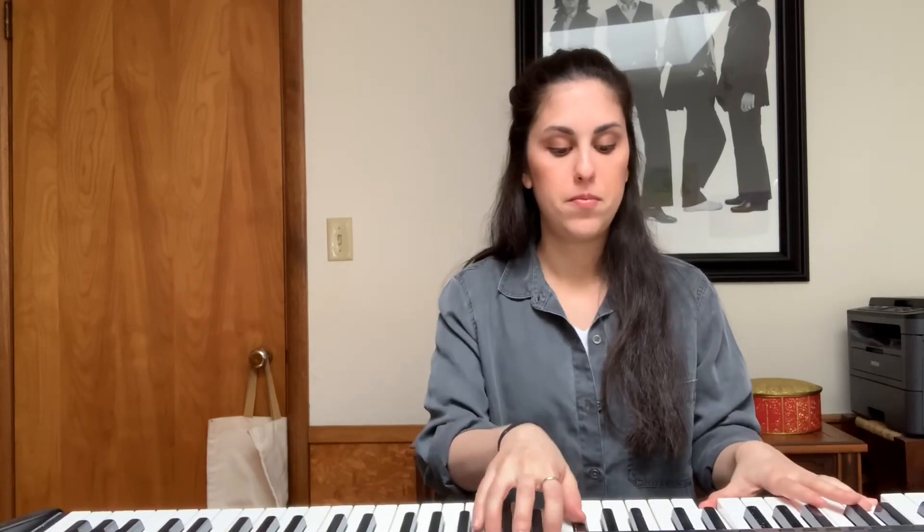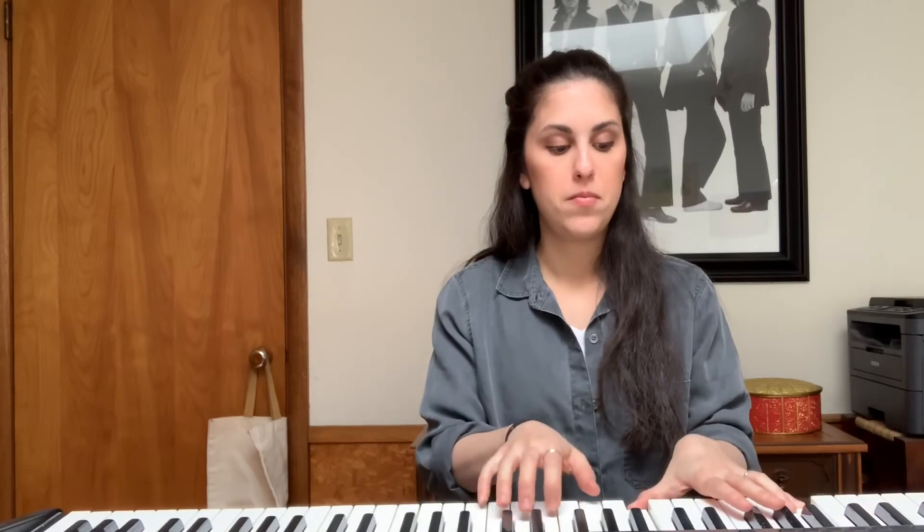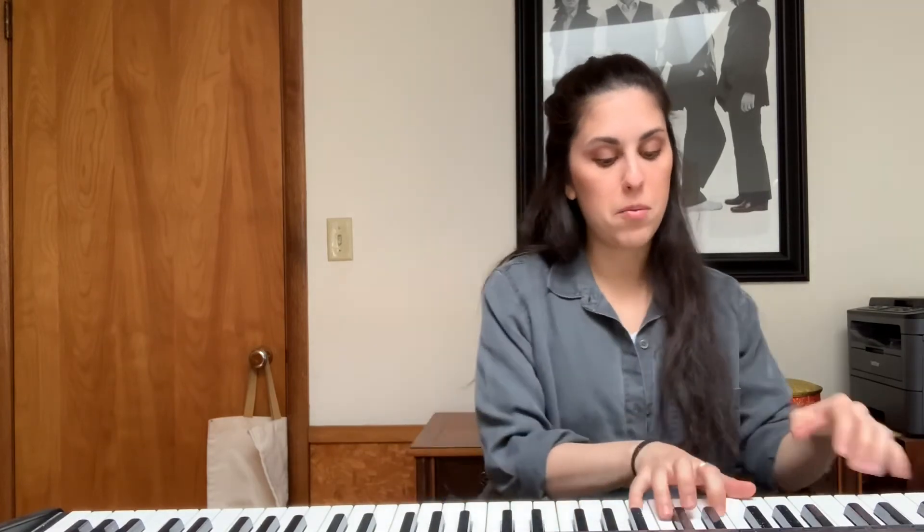For those of you who feel confident, play along while I accompany you on the piano. Ready? One, two, ready, and... For those of you who need it a little bit slower, I'm going to play it a little slower. One, two, ready, and...